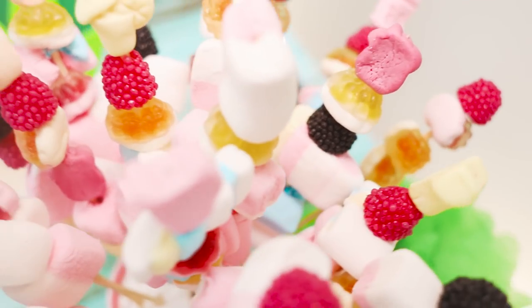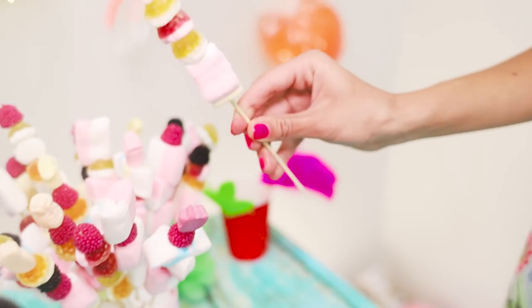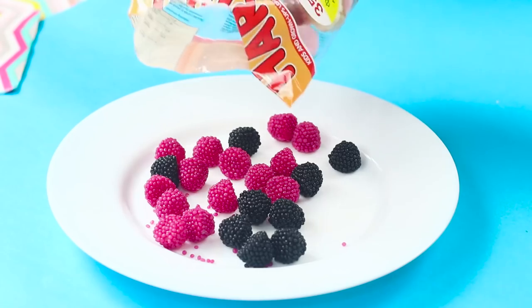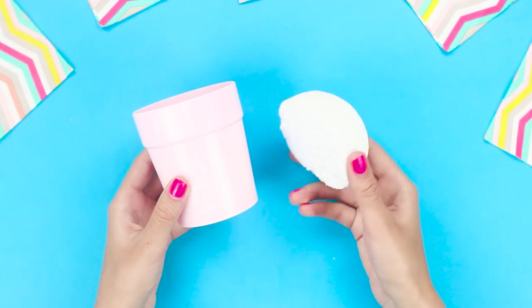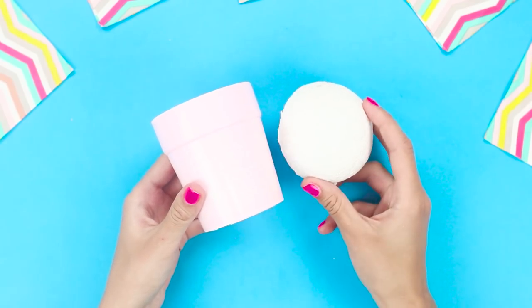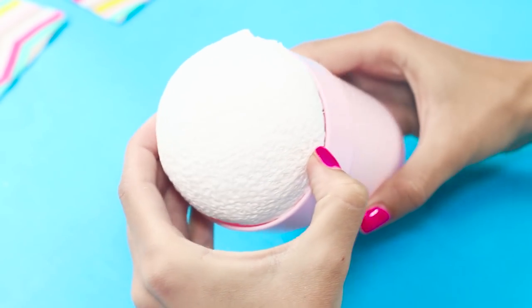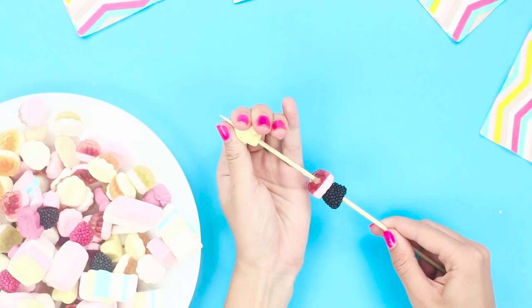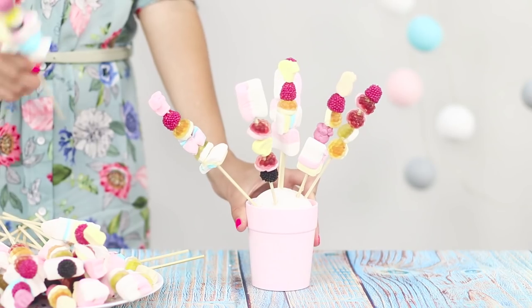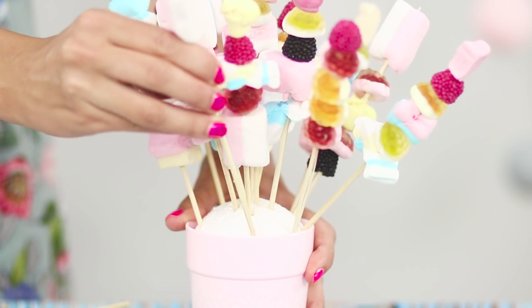You can treat your friends with unusual sweet canapes for dessert. You will need jelly sweets and clouds of marshmallow. Pick a foam hemisphere by the diameter of the glass and attach it. Alternately string the sweets on sharp wooden skewers and put the sweet shish kebabs in the foam.